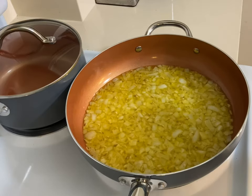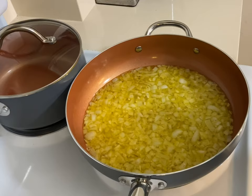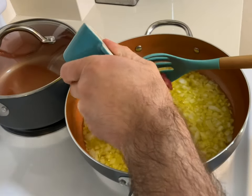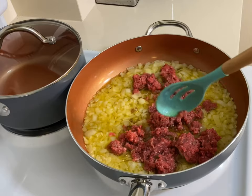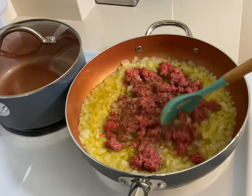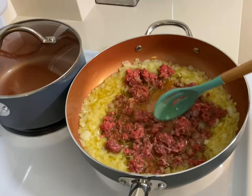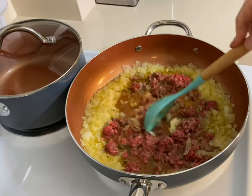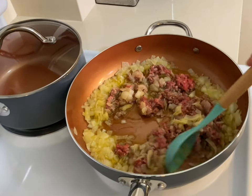Our onion is kind of ready, so at this point we add the minced or ground beef, or whatever other type of meat you like to use. I'm using half a pound since I don't have that many eggplants. You just add the beef inside and give it a very good mix, and keep frying till the beef color totally turns to a grayish-brownish — it's kind of like a brownish gray. Keep frying — it's very simple and practical, nothing special.